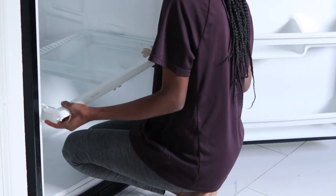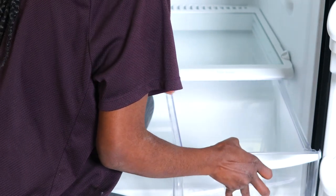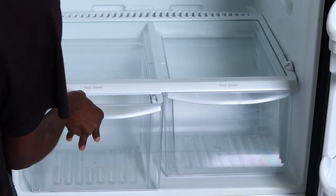I might have struggled just a little bit trying to get this back in the fridge because I could not figure out where it was supposed to begin, so it took me a few minutes to get it all together. After I inserted the produce basket it kind of just shifted into place so I was really happy about that.